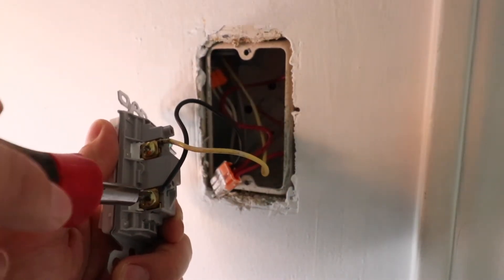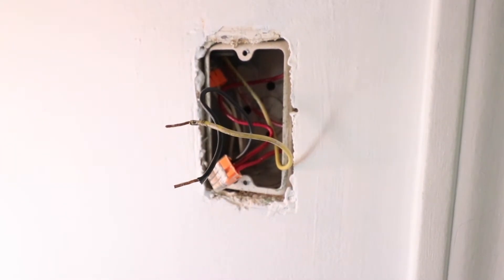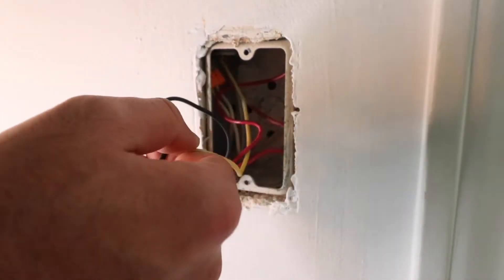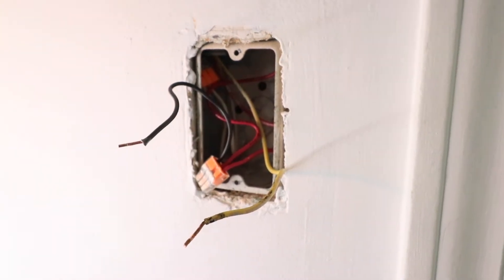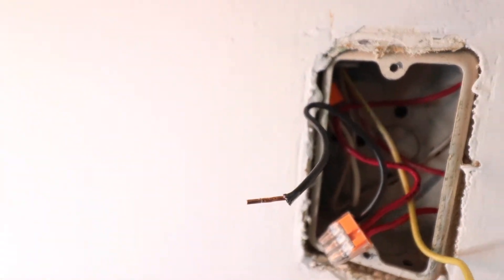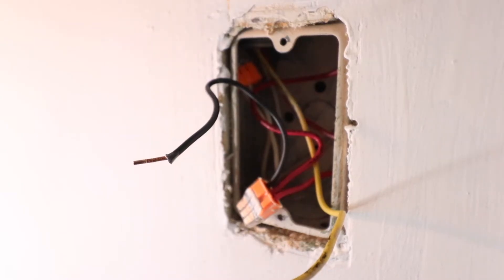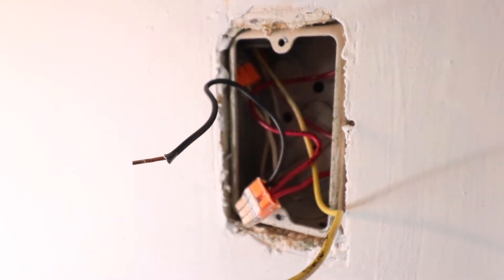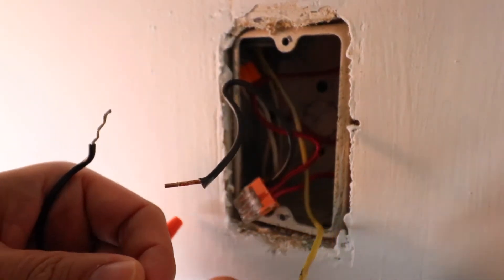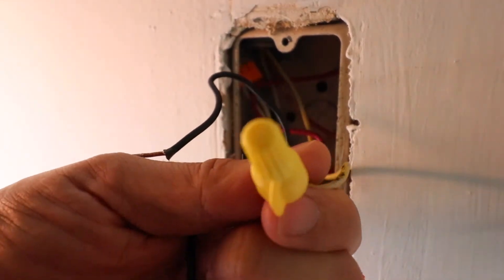First thing you're going to do is remove the two screws that are holding the wiring in. Now we've got our wires loose and we can install our new Lutron Caseta dimmer switch. Go ahead and look inside the junction box to make sure there's nothing unusual going on — it looks clear and there's enough room for the wires as well as the new light switch. These smart light switches wire in a little differently — they've got two leads, so you take your wire going up to the light fixture, which is called the load wire, and wire it together with a wire nut.